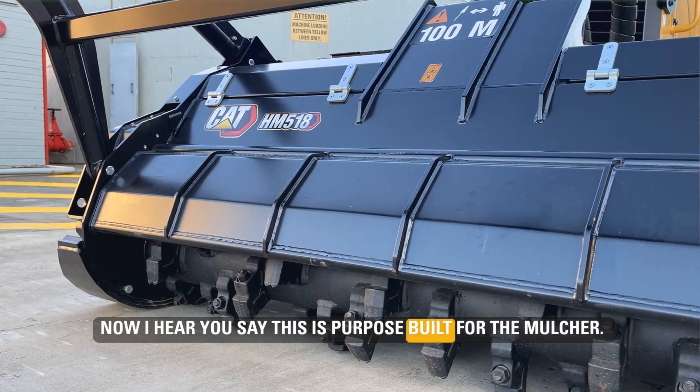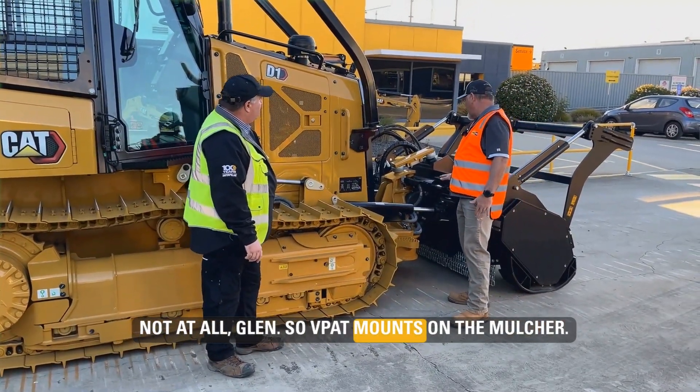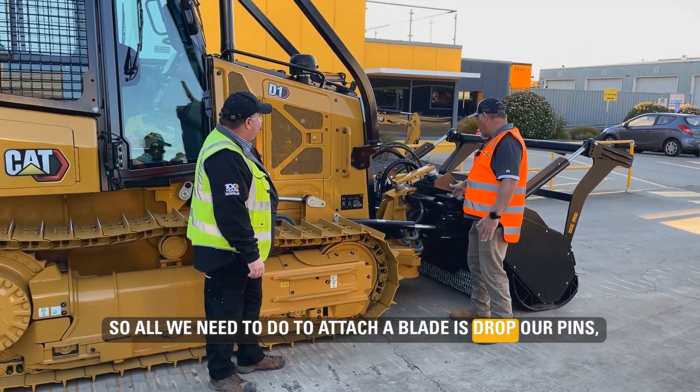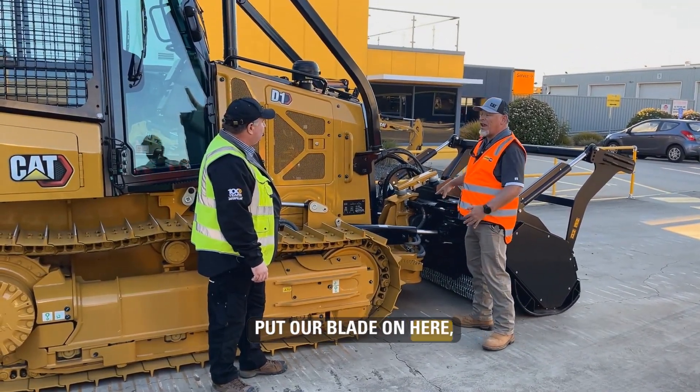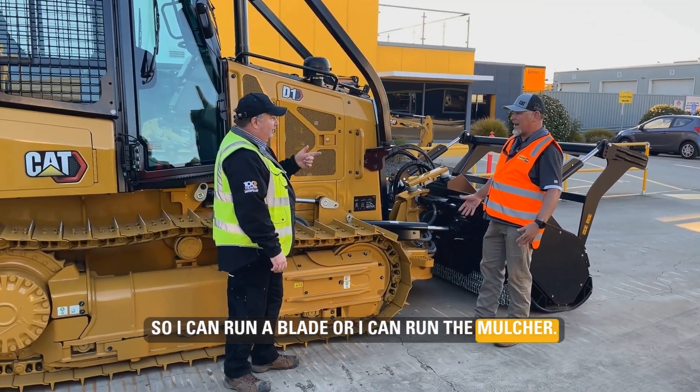I hear you say this is purpose-built for the mulcher — does that mean I can't run a blade on it? Not at all. So the BPAT mounts on the mulcher. All we need to do to attach a blade is drop our pins, put our blade on here, and now we've got a BPAT D1 grader. So I can run a blade or I can run the mulcher. Exactly.